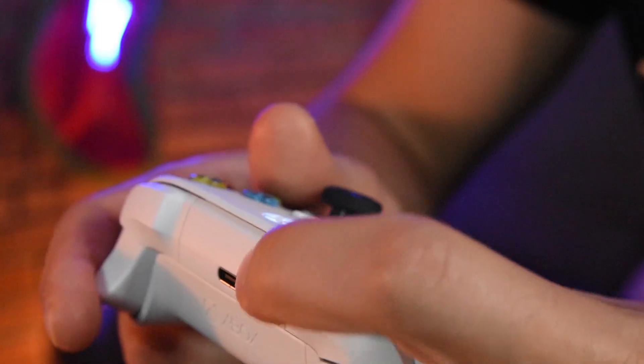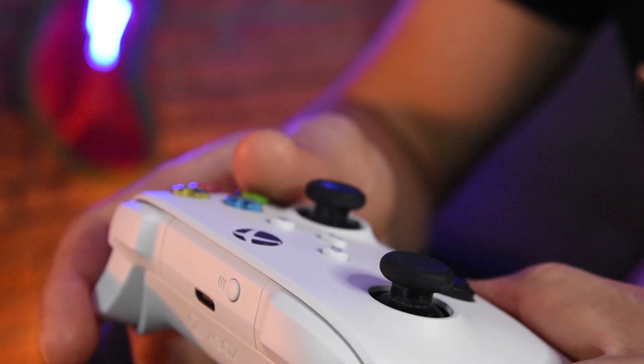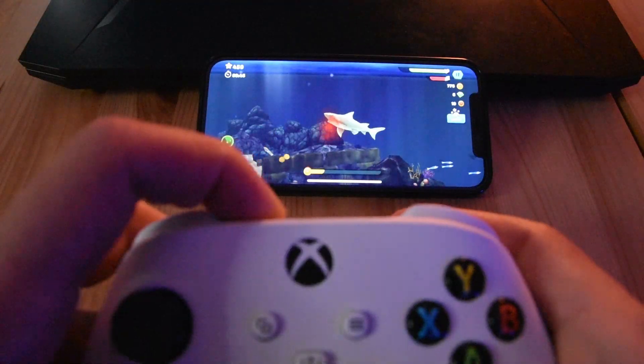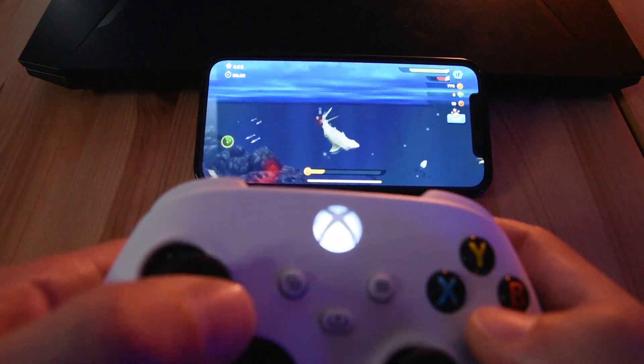Now let's try it with the phone. I hold the sync button for one second and it's trying to connect. When it's doing this and the light is blinking, just press the sync button once again for one second to pair with your device. And now it's paired with the phone and you can play normally on it.